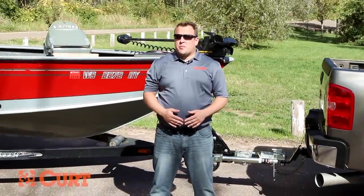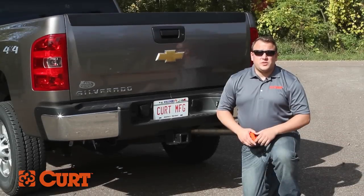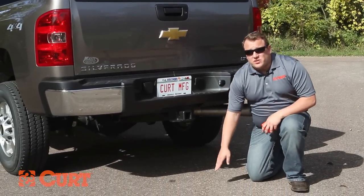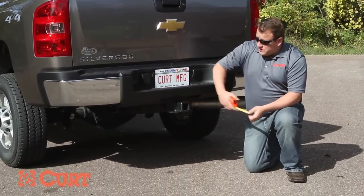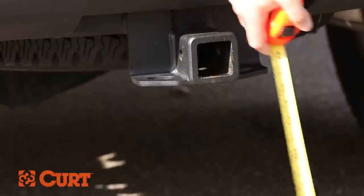In this video, we'll show you how to determine the proper rise or drop needed for your ball mount in your towing setup. To do this, we need a receiver height measurement. Take the measurement from the ground to the top inside edge of the receiver tube. Our measurement here is 21.75 inches.